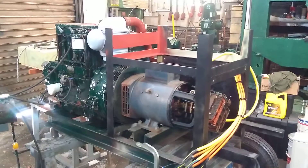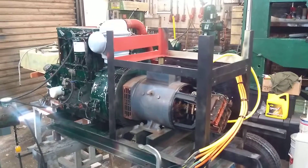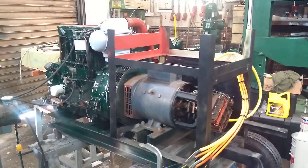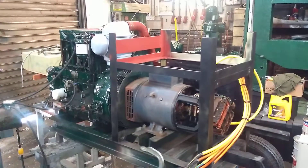Hi everyone. This is my Lister generator — it's actually a Lister engine with a BKB generator. What I would like to show you now is how to adjust the voltage of the BKB generator.